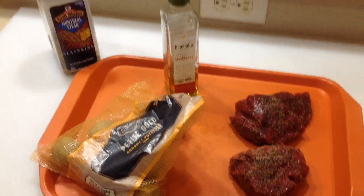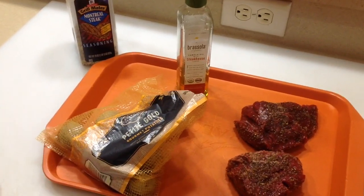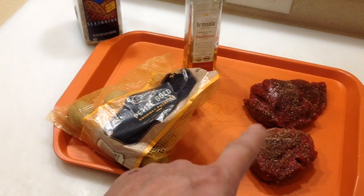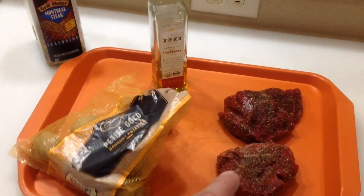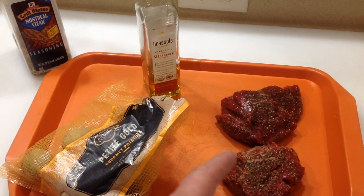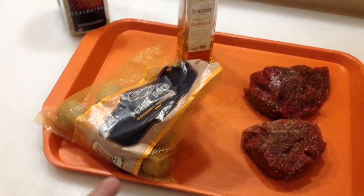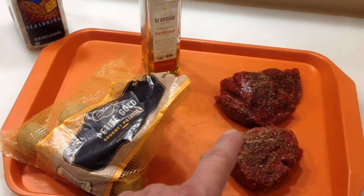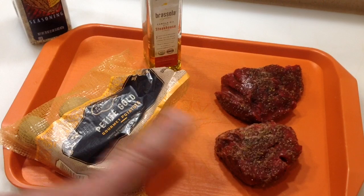Hey folks, let's do a real quickie tonight. I was at the grocery store and I was gonna get some burgers, but they had a little section off to the side with stuff about ready to expire. They had some beef tenderloin for six bucks — the burgers I was gonna get were like five dollars — so for a buck more I got beef tenderloin. I'm always nervous when I buy this stuff. It expires in two days but the color looked good and it still doesn't smell, so I think it's good. I'm gonna put some petite gold potatoes in the air fryer and do the steak on the SRG — the Big Easy Smoker Roaster Grill. Stay tuned!